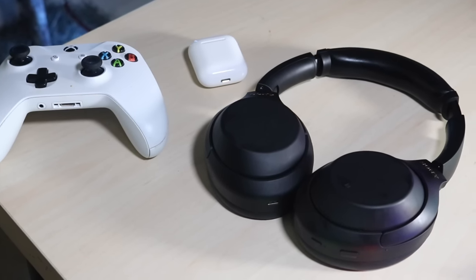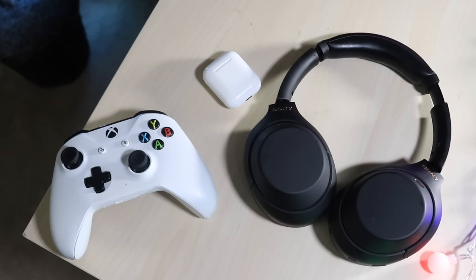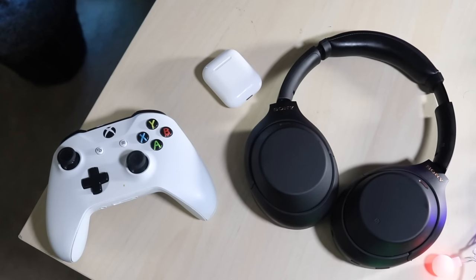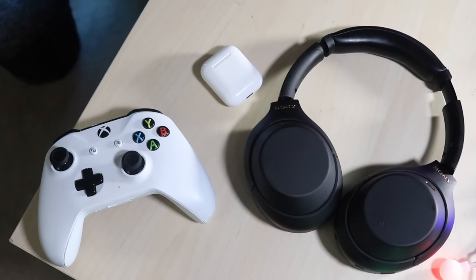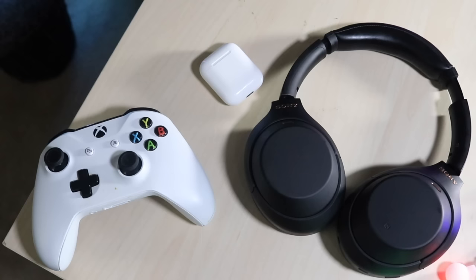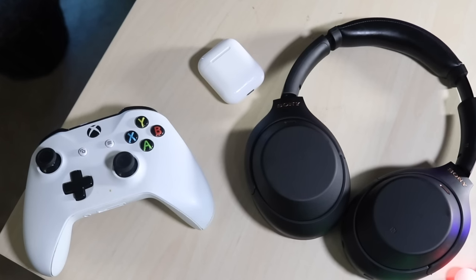We're going to use some sort of device as a middleman to send audio from our Xbox to that device, and then that device will send it to our headphones. The middleman device can be an iPhone, an Android, an iPad, any Android tablet — really anything. Even Macs and Chromebooks can work since you can download iPhone, iPad, or Android apps on those machines too. We'll stream our Xbox to this device and listen through our headphones.